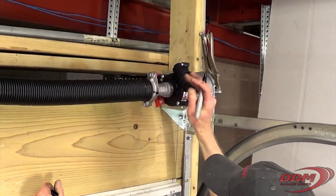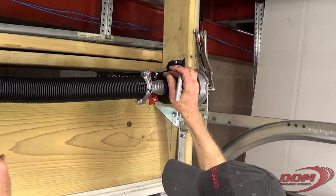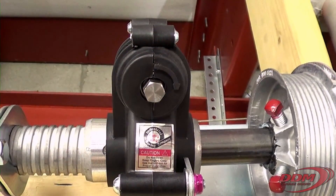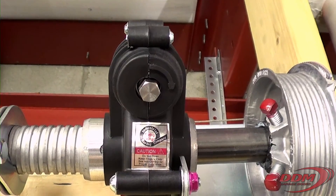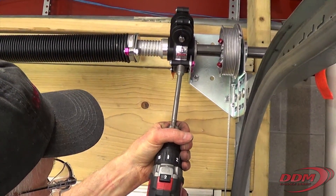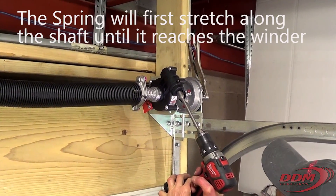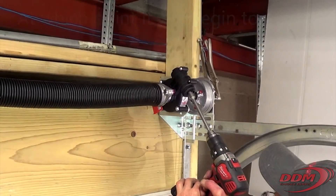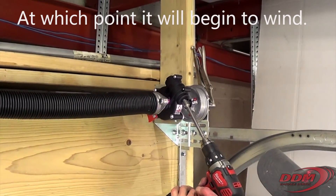You can mark the cone and count — you can draw a line. Use the drill, not the impact, and make sure it's going clockwise. Check your drill and make sure it's going clockwise. The spring will first stretch along the shaft until it reaches the winder, at which point it will begin to wind.